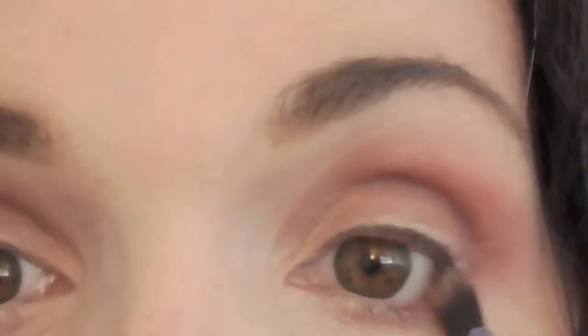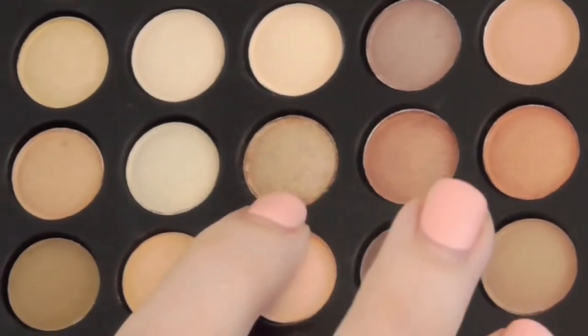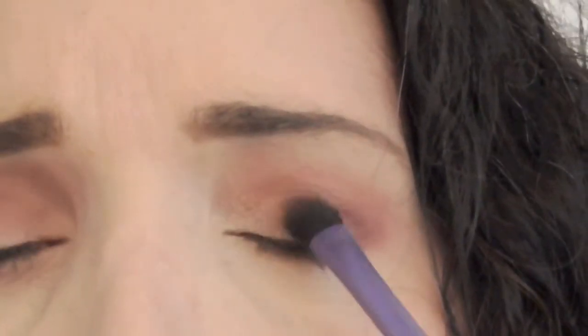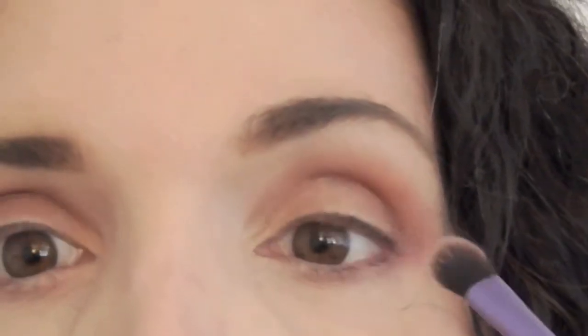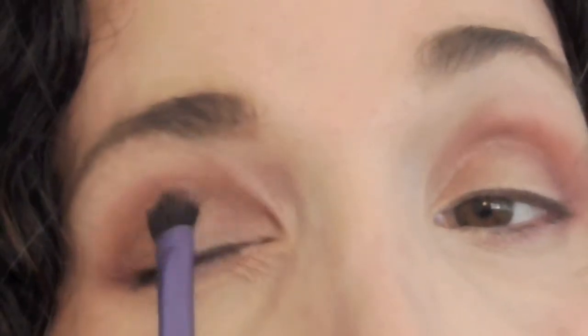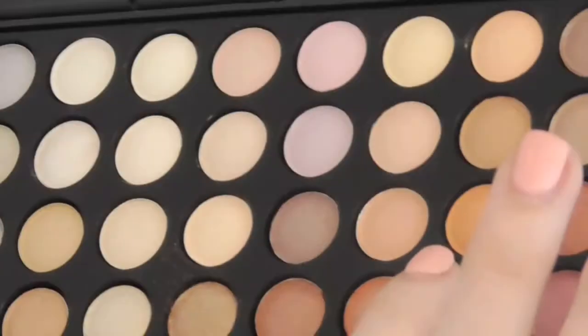Now we're going to pick up this golden color — the one my pointer finger is showing you. We're going to take that same flat Real Techniques brush and put that into the center of the eyelid. I like doing this for day and night — it just lightens it up and opens up the eye. This color also helps bring out the gold flecks in my eyes and does make my eyes look a little more green.